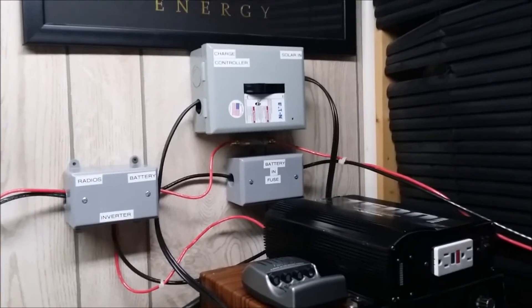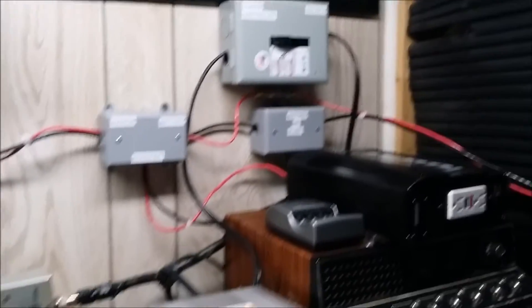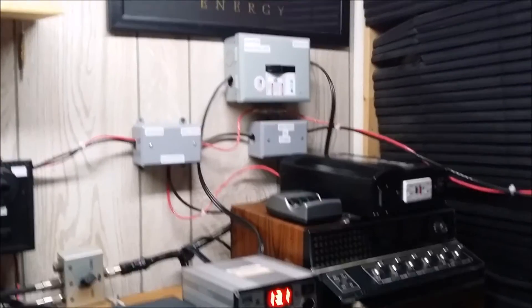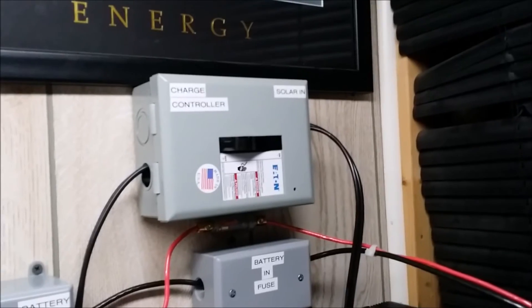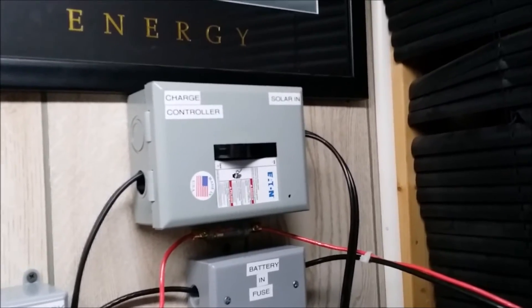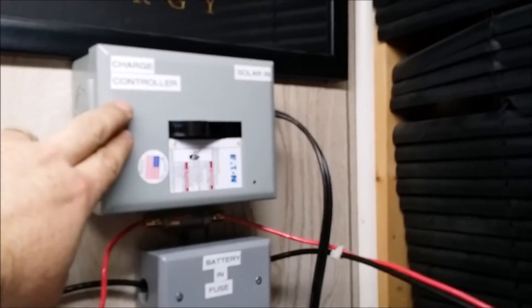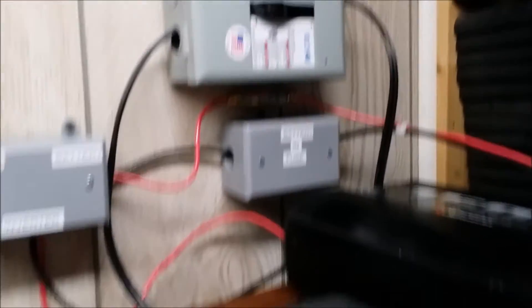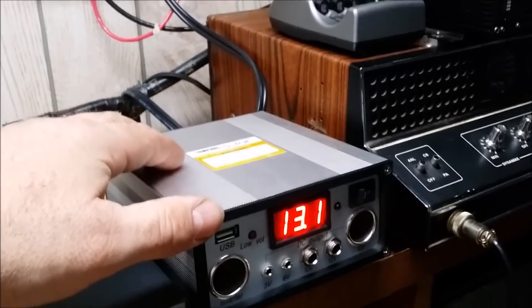This is the third part of the solar video, showing how things come into the basement. The solar panels came down through the combiner box and come in here through this disconnect box. Solar comes in, through the disconnect, and then goes down to the charge controller. Input from the solar panels comes into the charge controller, and then the output wire goes back up into the battery bank.